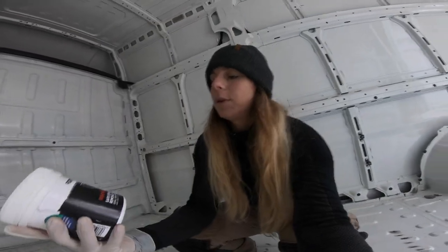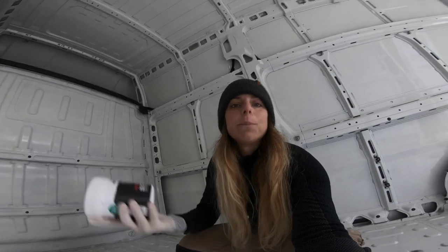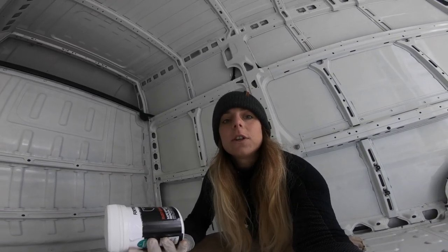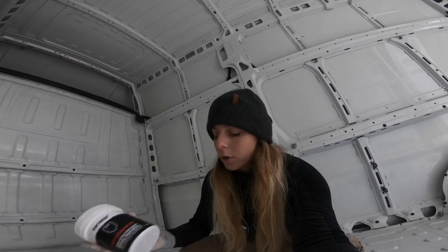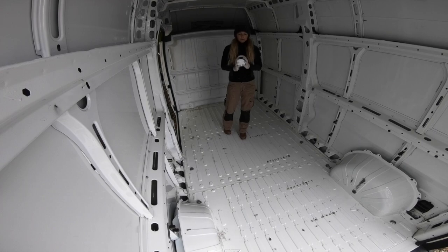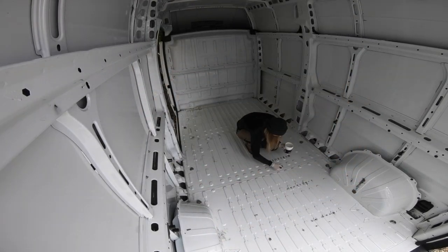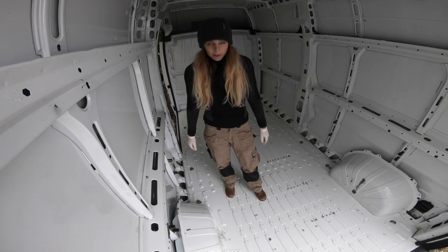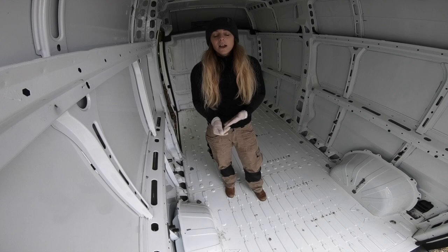I'm going to treat it with this rust eradicator — we used something similar on the boat. It's like a converter, so any rust that's still left it's just going to convert so it doesn't rust anymore. I've applied the product quite liberally and I'm going to leave it for a few hours, and then the next step is to put the primer on.